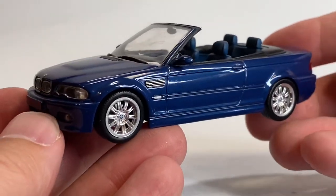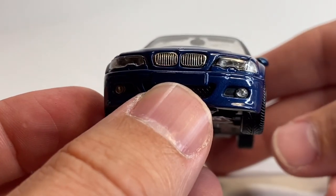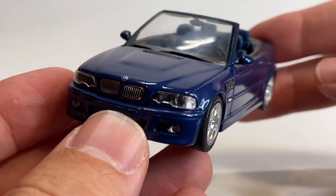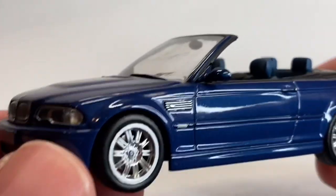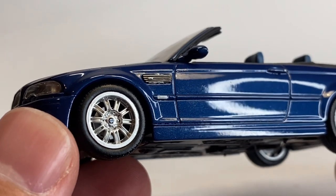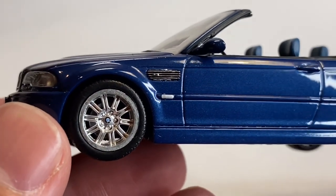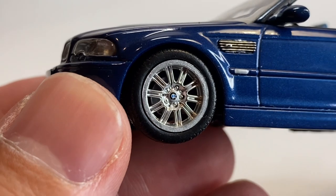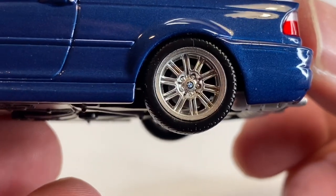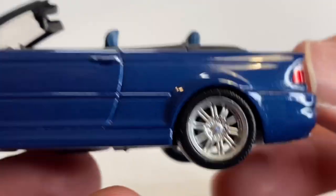Next up is a BMW M3 Cabriolet, and it is freaking awesome. Kidney grills are done in chrome. Nice BMW badge. Even the fog lamps are lensed. Coming around, you've got some pretty good detail on this vent on the fender. Looks like an indicator light on the fender as well, right where the molding is. Check out the BMW logo — looks like it's slightly off-centered on that wheel, but that wheel cap actually has the propeller logo in it. You can see great detail on the lug nuts and everything.